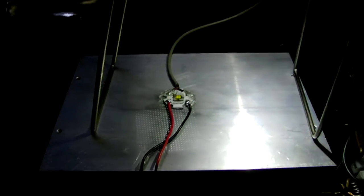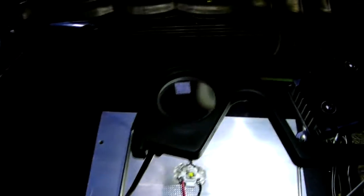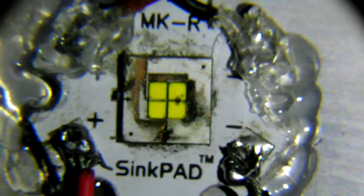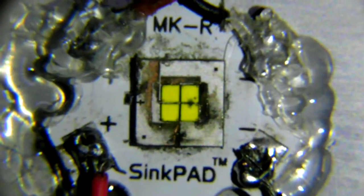Well, that began the quick death march towards delamination. So let's take a look. Not very pretty, is it? That's what happens when you do not give your LED proper thermal management.